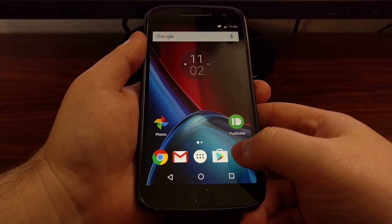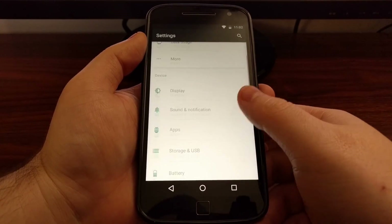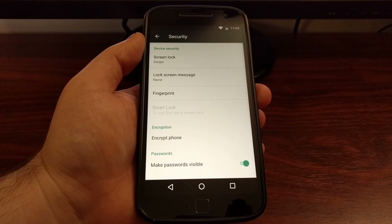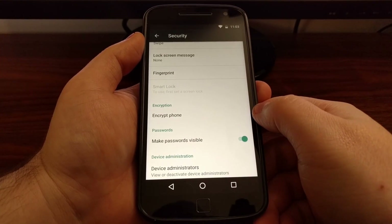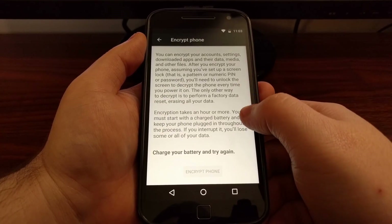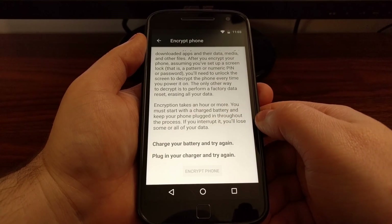To do that we need to launch the Settings application and then scroll down and tap on the Security option. Right here we have an Encrypt Phone option, and when we tap it we get a brief description of what encryption is and how we can enable it.